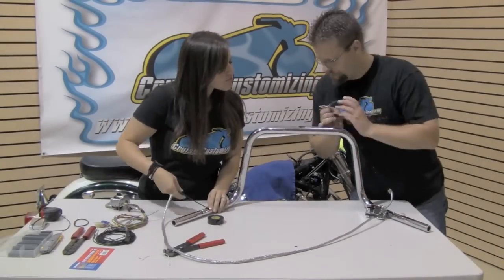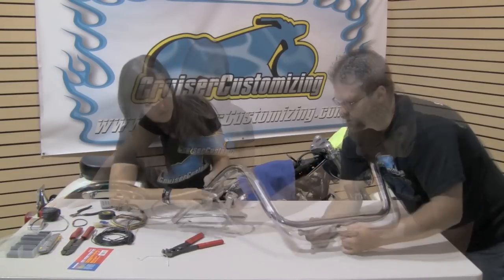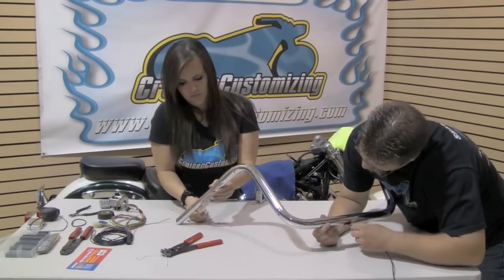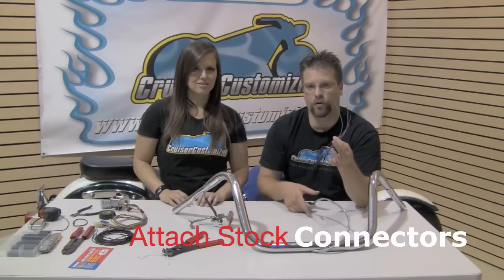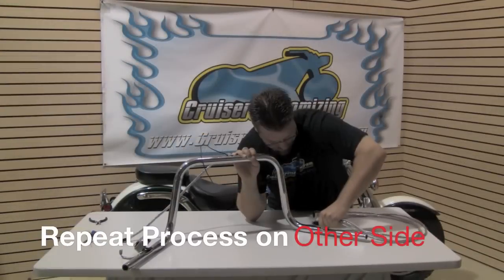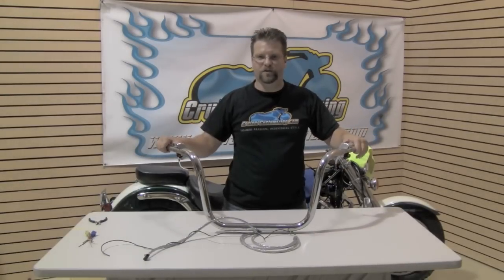Wrap these wires with electrical tape so that when we pull them through the bar they don't get snagged, then work it all the way up to the switch box housing and cut it with a hot knife. The next step is to feed the wires through the bar — tie the sheath to a pull wire, then gently pull it through. Once the pull wire is removed, we solder on all the remaining original leads to the black wires we extended. We've now effectively run our wiring through both sides of the handlebars.